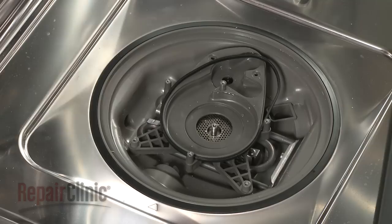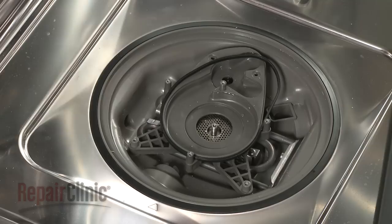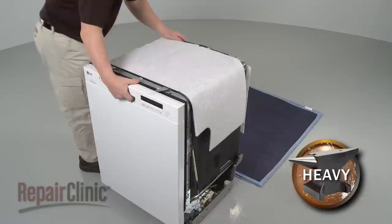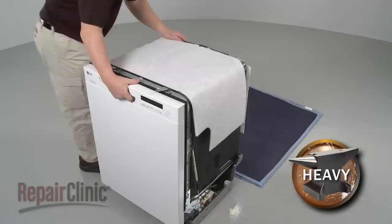Pull out the diverter and pull off the lower pump housing. Carefully remove the cutting blade.